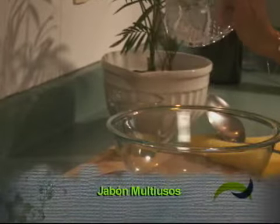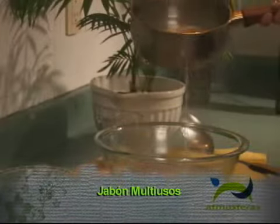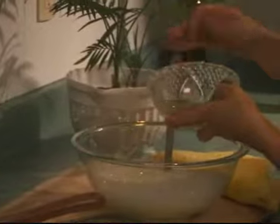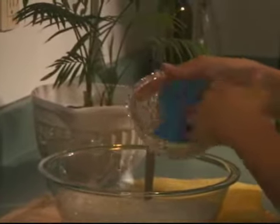To prepare a multipurpose soap, grate half a cup of neutral soap, add 4 liters of hot water and a quarter cup of lemon juice. Mix it very well and this solution will work on all surfaces — you just need to rinse with a little water.